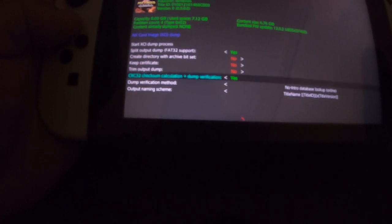My Nintendo Switch is online so I'm going to have the checksum calculated to verify. You can always rename the output naming — just hit left or right. It only gives you two options for how you want to name the backup. I'm going to keep it like this, and I'll keep the CRC32 like this — you don't have to do this, I'm just doing it for the purpose of the video.